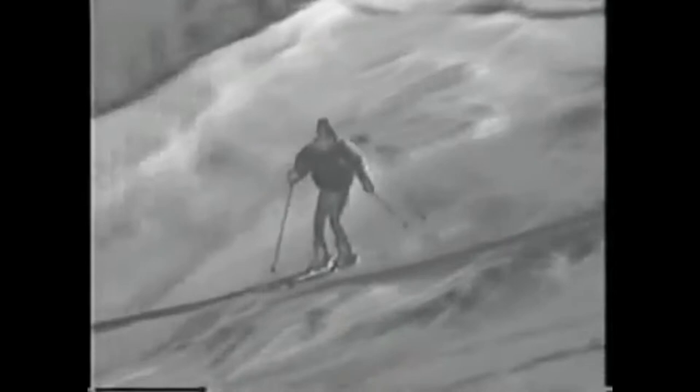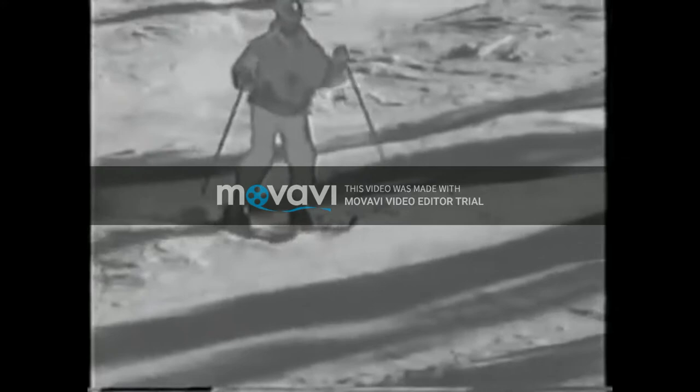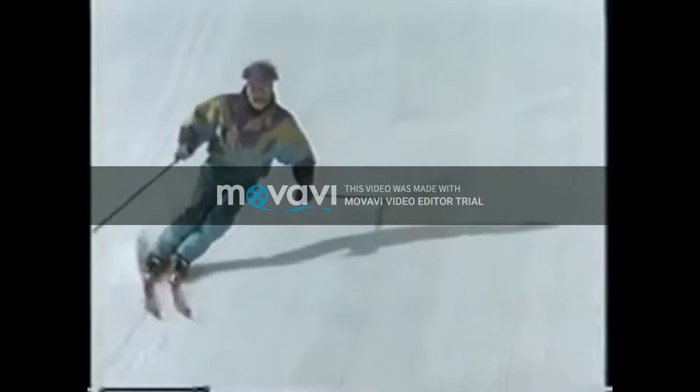Watching intermediate skiers, one has the impression that the start of the turn is everything — twisting the skis in the new direction — and the rest is only an afterthought: a sloppy, awkward, accidental skid. By contrast, the turns we've been working on are longer and more patient. The skis peel off slowly into their arc, the round belly of the turn, which is really the most important part. And this round arc is easy because I'm standing exclusively on one ski — the outside ski of each turn.